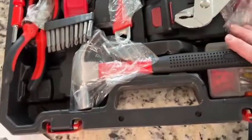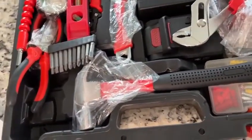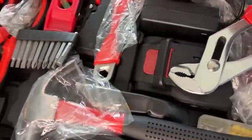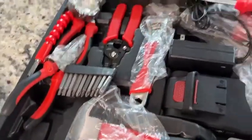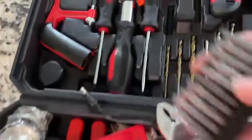Moving down to the lower part — some of the items are still in plastic because I haven't fully taken it apart yet. You've got your basic hammer, your adjustable wrench, another wrench, electrical tape, a level, crimpers, and all of the bits for your different screwdriver pieces.